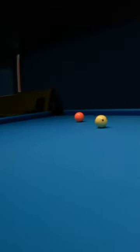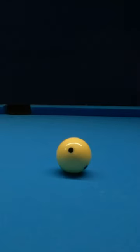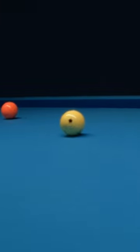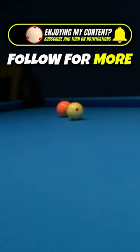Do you know how to execute a draw shot and a follow shot in a single attempt? To achieve this, you need to hit the cue ball below its center point using low speed. This causes the cue ball to lose its backspin, stop for a moment, and then start spinning forward.